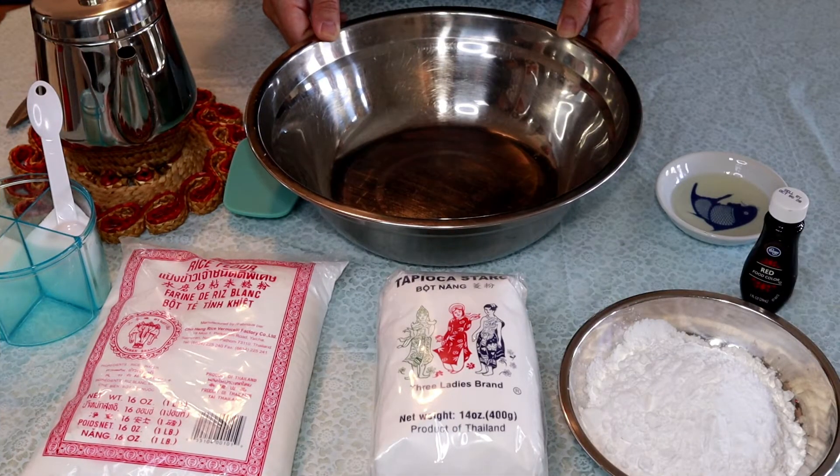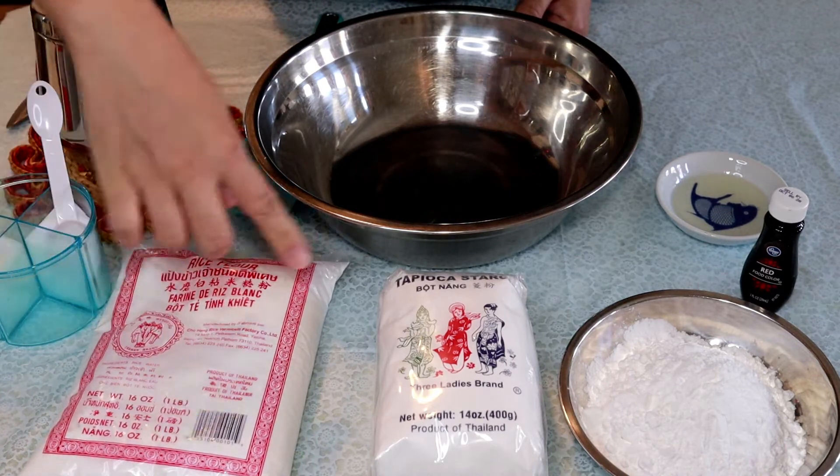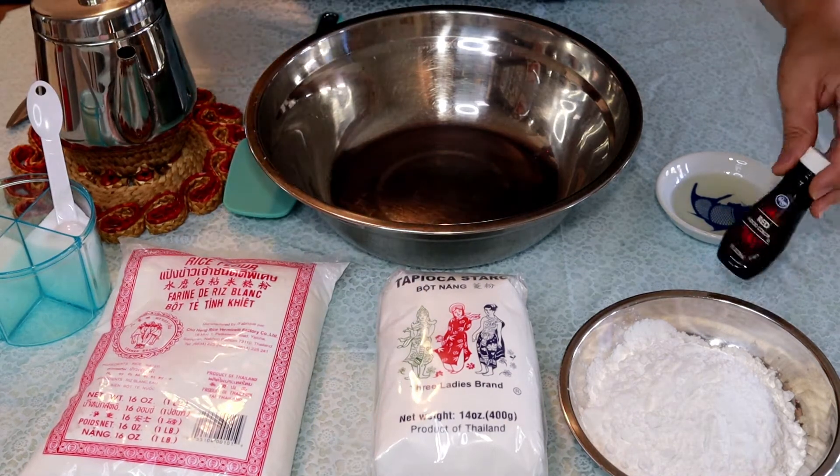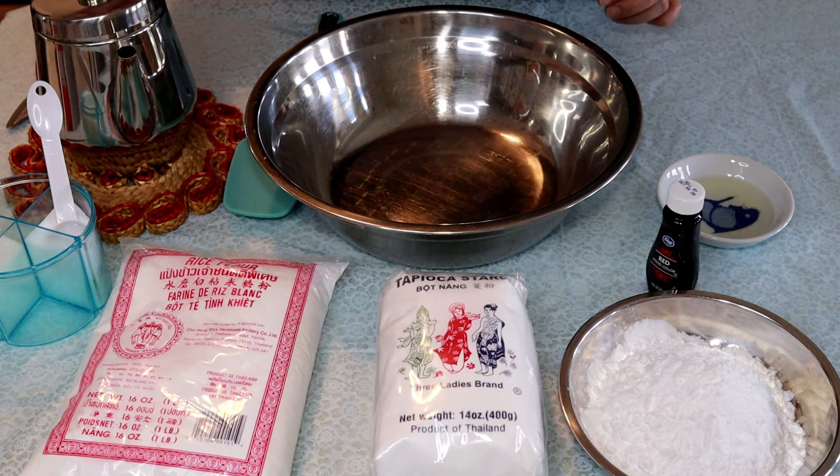Right now I am going to show you how to prepare the dough. The ingredients are: rice flour, tapioca starch, food coloring, oil, hot water, and some salt.